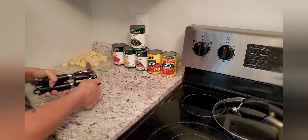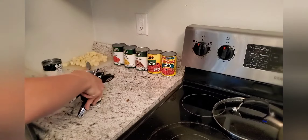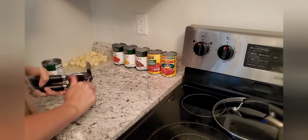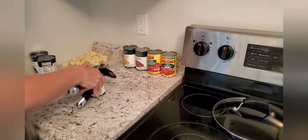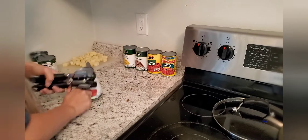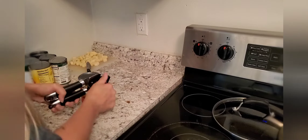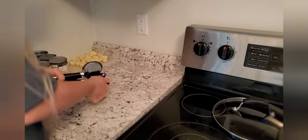Now I'm just going to pre-open all my cans. When you do this, I don't drain any of the juice out of any of the cans because you want that juice so the potatoes have something to boil in — unless you like your soup more thick than juicy. I like it juicy because I also make cornbread or grilled cheese on the side and I like to have some juice for dipping.